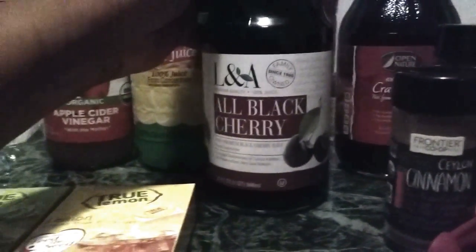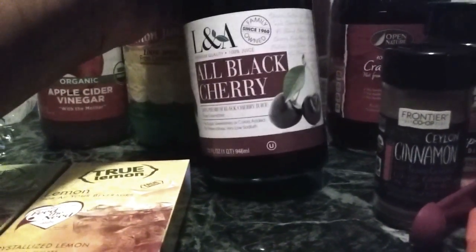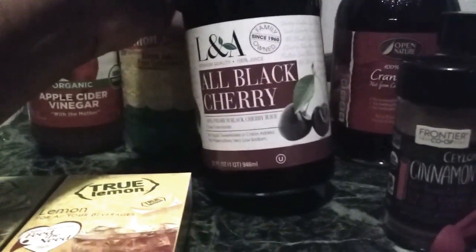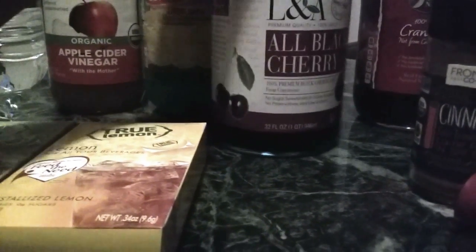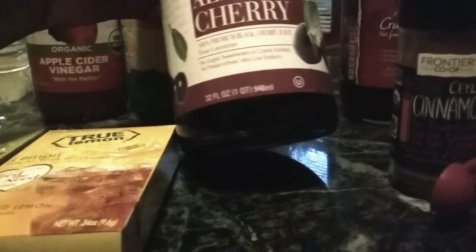To switch it up or add a little oomph, I put black cherry juice in there. It's really good for me because I suffer from arthritis, and if someone in my family suffers from gout, I'll throw some of this in there. It's from concentrate but has no sugar, no sweeteners or colors added, no preservatives, and very low in sodium. Working with a budget, that's a good product.